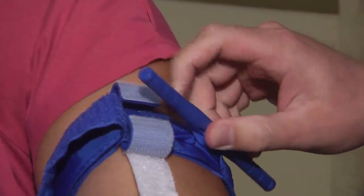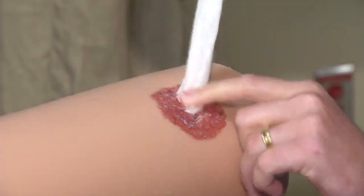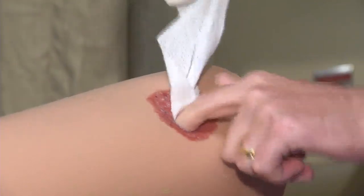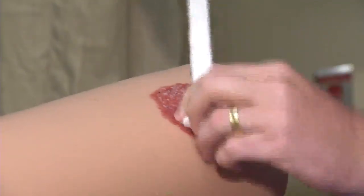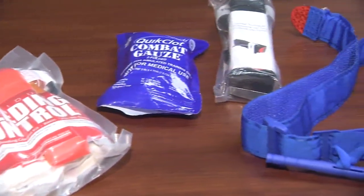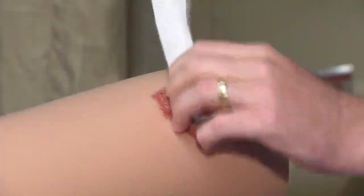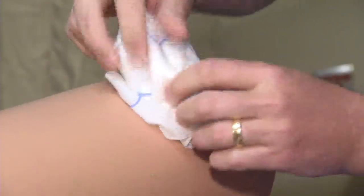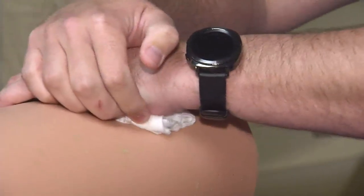Another option is to pack the wound to stop the bleed. In the event that you don't have a tourniquet, the easiest thing to do at home is what we call wound packing, and you can do this with a shirt, a towel, or anything you have available. You'll take whatever material you have — in this case we have some gauze — and pack it all the way down to the base of the wound, then keep applying it on top of itself until you reach the surface of the wound.